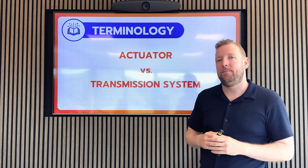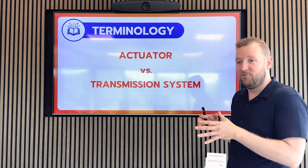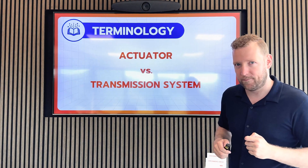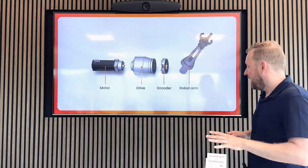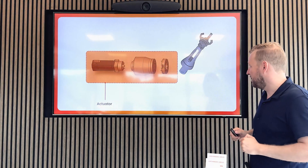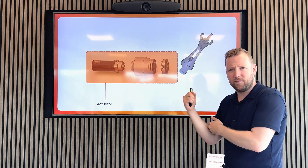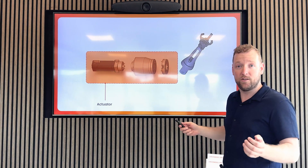Now we're going to cover some terms that are a bit more difficult: the actuator and the transmission system. The exact definition differs per region and per industry. In the robotics industry of Europe and North America, we typically talk about an actuator as the components that get the motion going — so that's the motor and the drive, and sometimes the encoder to determine position as well. In some direct drive applications where not a lot of torque is needed, we skip the drive and make movement with just the motor, and then the actuator is simply the motor.